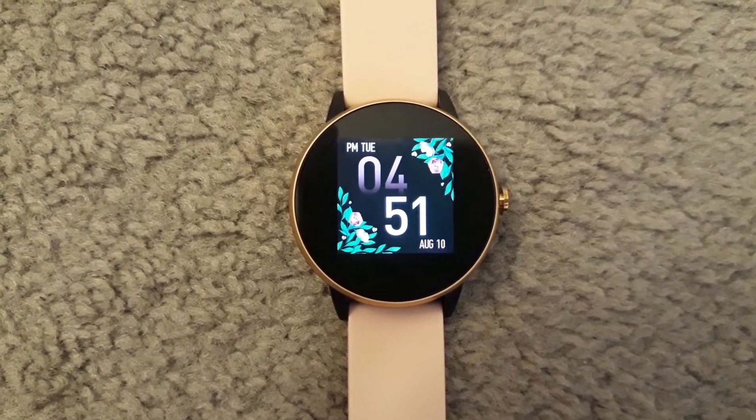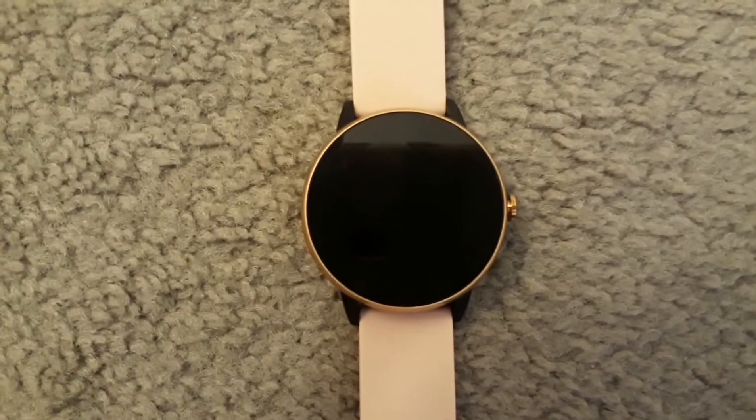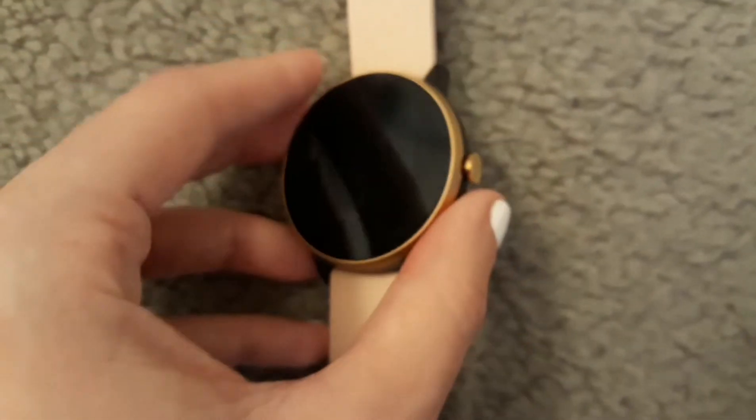Hi guys, it's Rachel, welcome back to my channel. For today's video I'm going to be doing a review on the itek watch that I got from Walmart. I got the pink one with the rose gold sides.